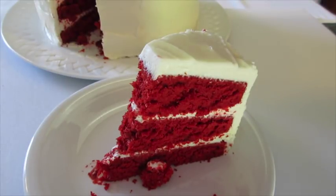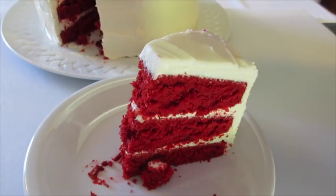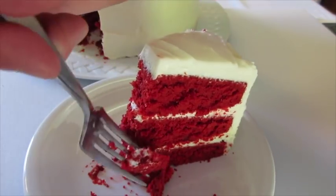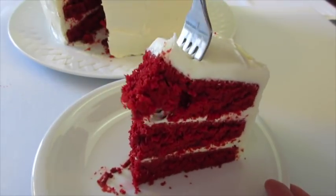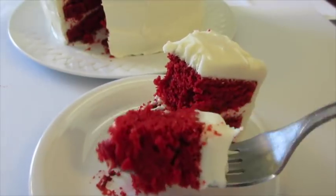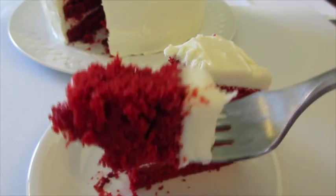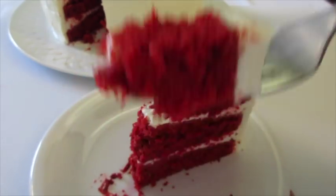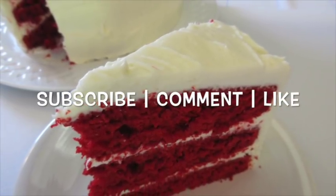You can taste that delicious cream cheese frosting. This is one winning red velvet cake — you're going to absolutely love it. You will get so many compliments from this cake. It's so fresh, moist, and deliciously good. Thanks for watching — give me a thumbs up, leave me a comment, and I'll catch you next time. Bye-bye!